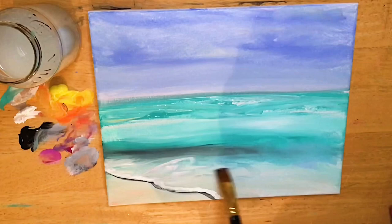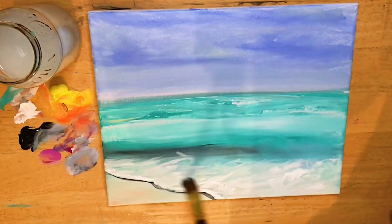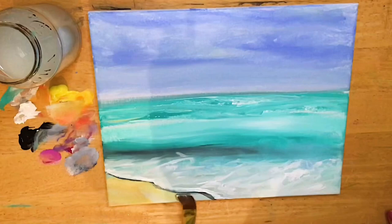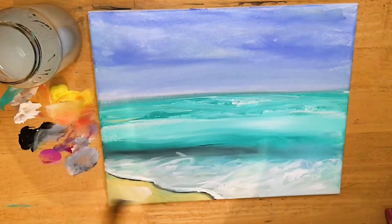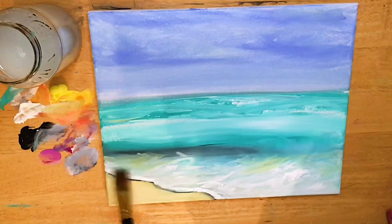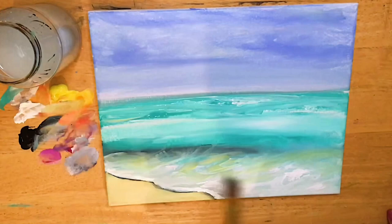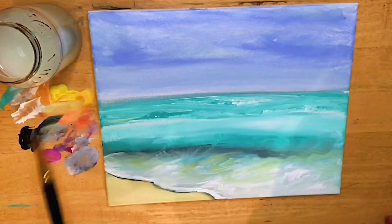I'm gonna slide my brush back and forth, barely touching the canvas, to create all those little pockets in that wave where it separates — the foam part of the water separates and then you can see the sand and some of that turquoise underneath. I'm gonna add a little bit of cadmium yellow and a little bit of orange to that white and into the green, then pick up a little bit more black to build up this shadow color some more.